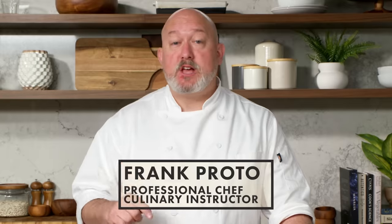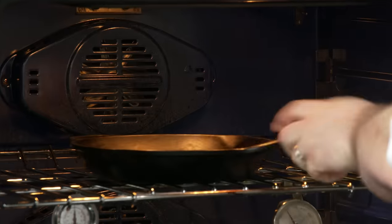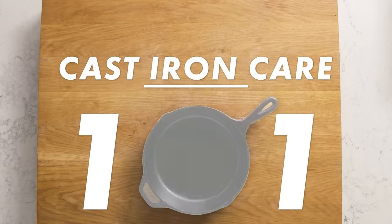I'm Frank Proto. I'm a professional chef and a culinary instructor, and today I'm going to teach you everything you need to know about cast iron care. We'll be going over seasoning, cleaning, and storing your cast iron and everything you need to know to keep it looking brand new. This is cast iron care 101.